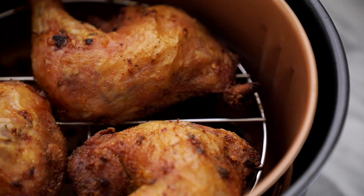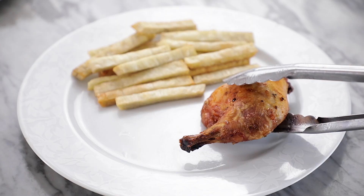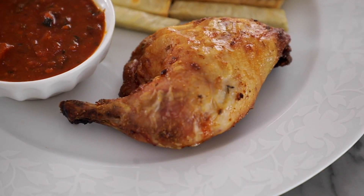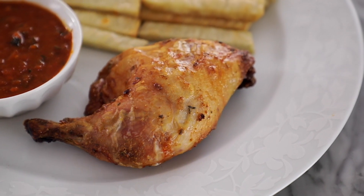In this video, I'm going to show you how to make a chicken and yam fries dinner that's quick, easy, and very delicious. The full ingredient list will be in the description box down below, so be sure to check it out.